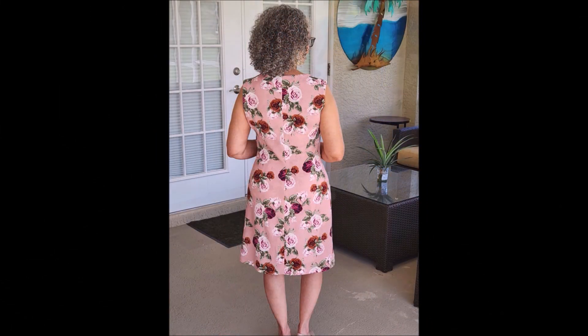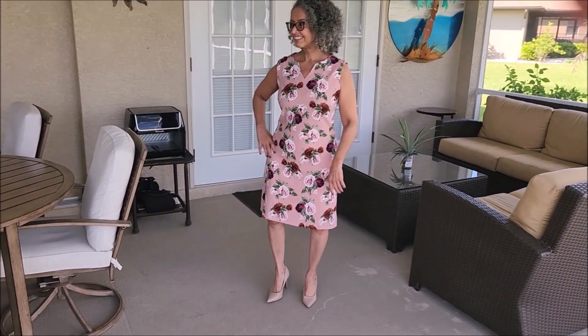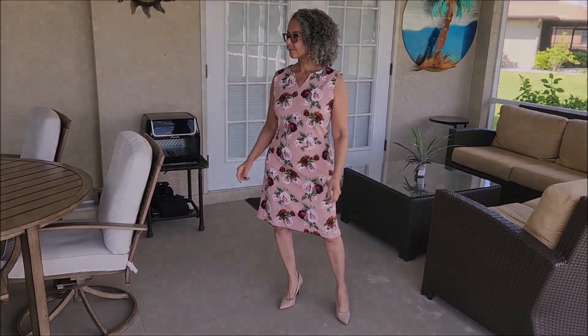New Look 6428 is described as easy, just for knits, a dress with two neckline options, sleeves, and a sleeveless option. I sewed view C with the notched collar and the sleeveless version. I loved it in this knit and it's perfect for my lifestyle here in Southwest Florida.